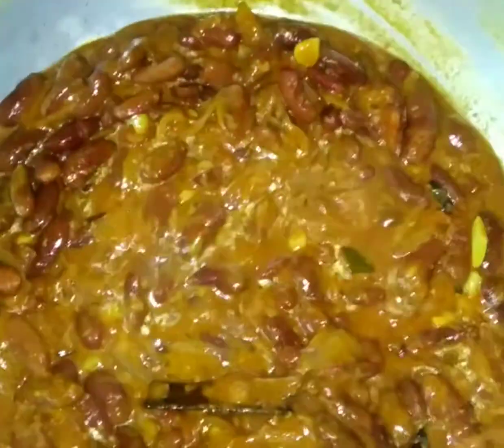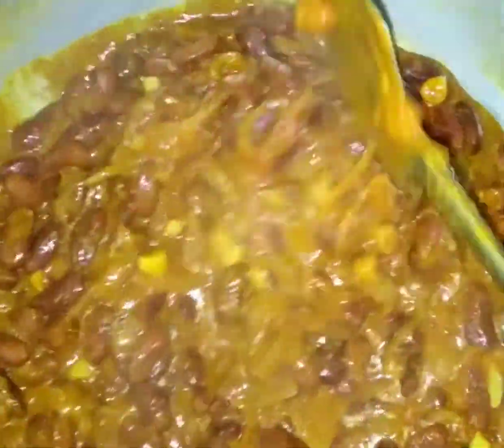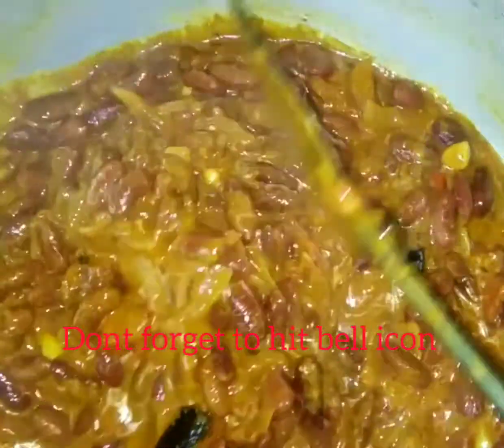You can see this is the end result of the Amritsari Rajma. If you like this video and this recipe, please hit the bell icon and subscribe to my channel. Bye bye!